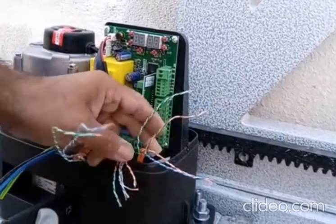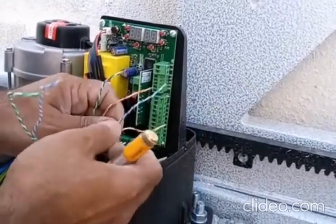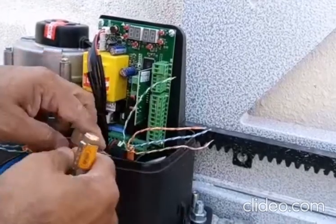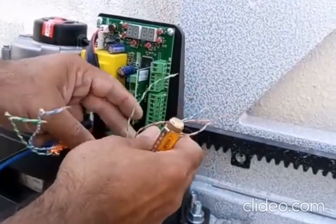Hello, assalamu alaikum everyone. Today we are going to tell you how to connect the accessories with the Roger gate motor. We have a sensor wire here, and this we connected to the sensors.